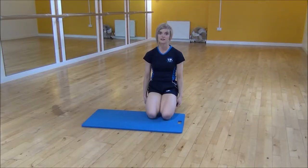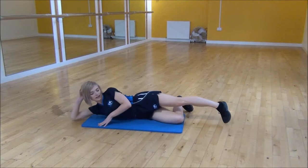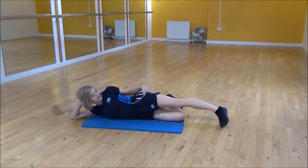Okay everyone, the next exercise today is the lying hip abduction. So we're going to lie on our side, resting on our head and hand. You want to bend your bottom knee, and your top leg is going to be out straight.